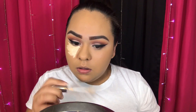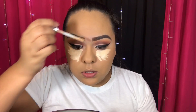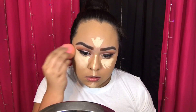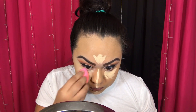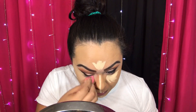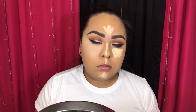The next thing I'm doing is concealing and highlighting the under eye, the forehead, the bridge of my nose, my cupid's bow, and my chin. My nose came out a little crooked but oh well!